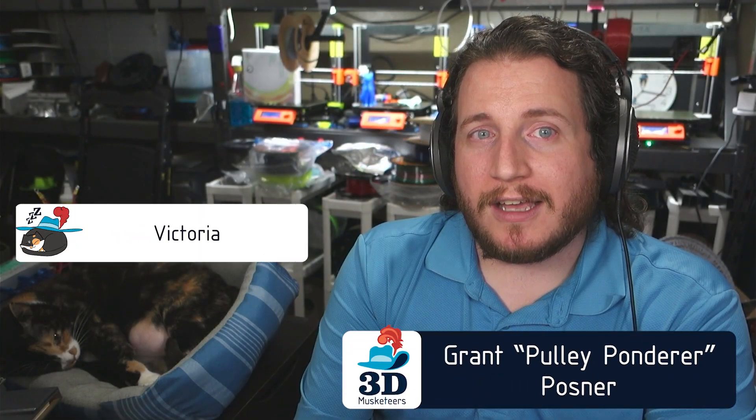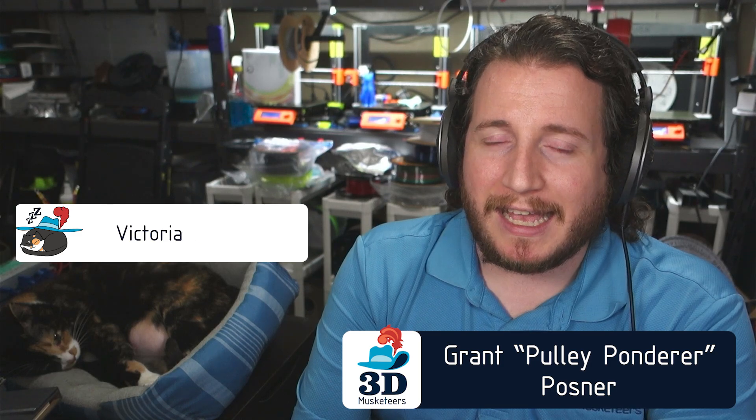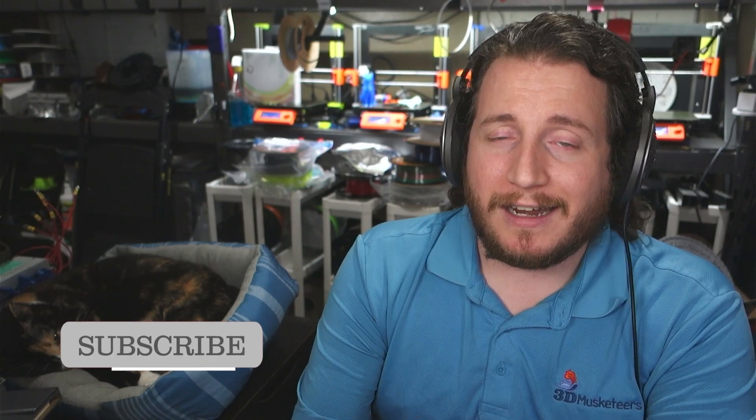Hey guys, welcome back to the channel. If you're new here and you're struggling with some print failures, make sure to leave a like and get subscribed — it costs nothing and helps the channel grow. We have some interesting print fails here, and one of them completely stumps me, so enjoy this one. I've got a bunch of questions on that one though.